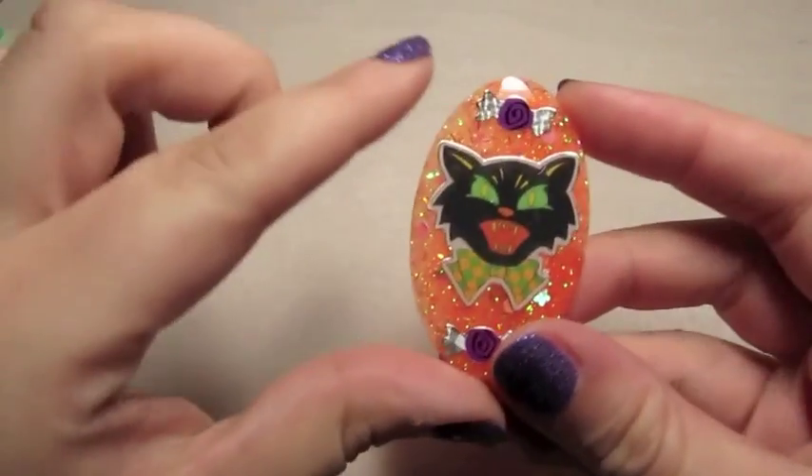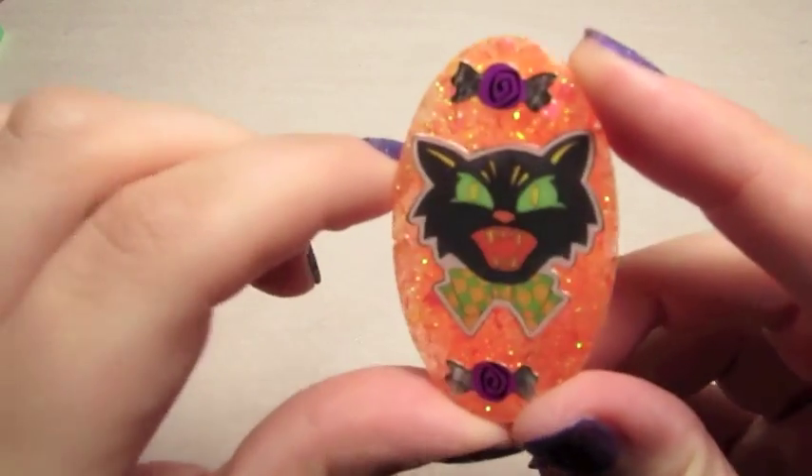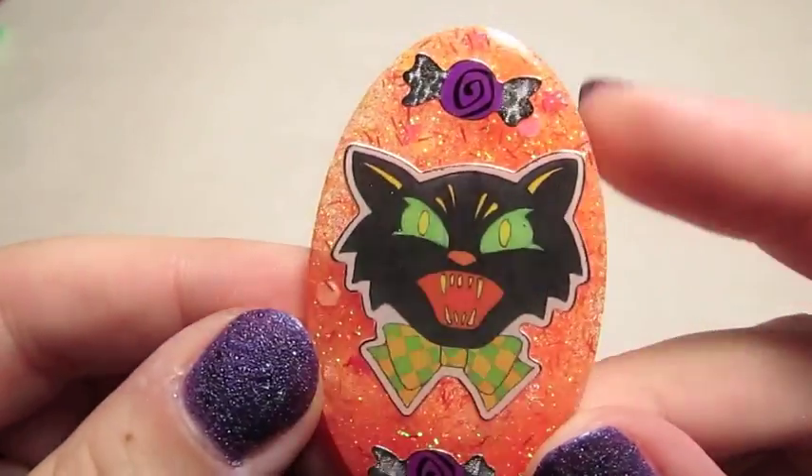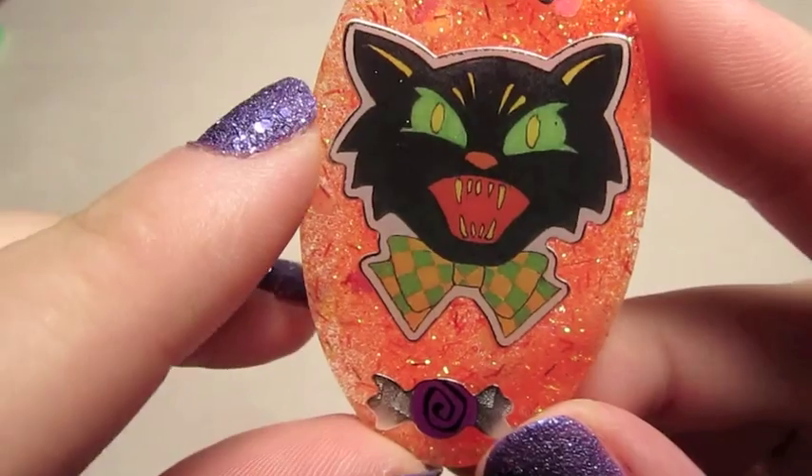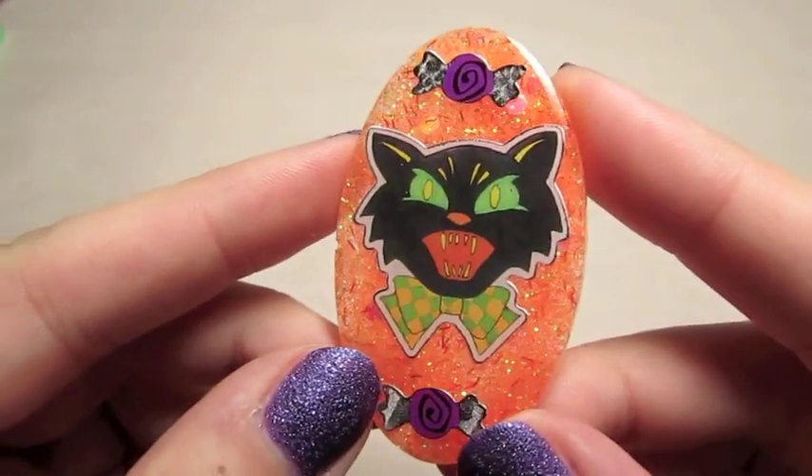So here's the first piece that I made. It's just got a multi-glitter orange background, this nice vintage looking Halloween cat and a couple of candies.